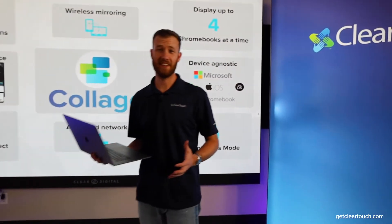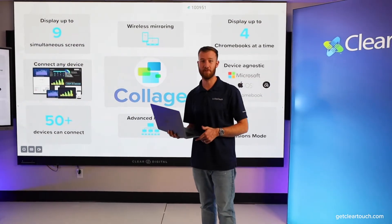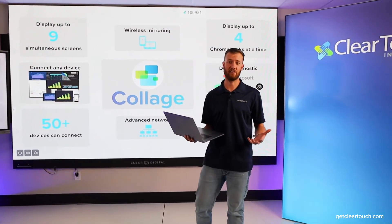I love how easy it is for students to share their hard work to the front of the classroom, and for teachers to be able to manage that experience.